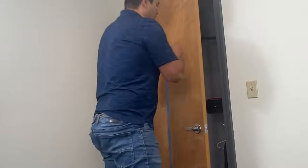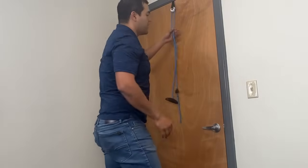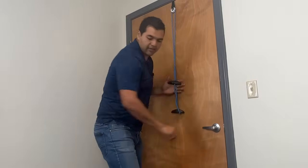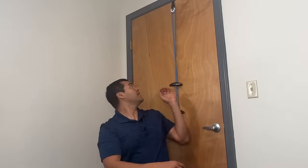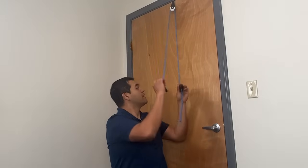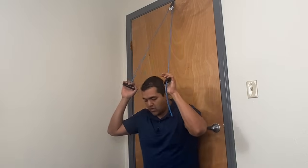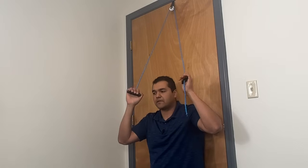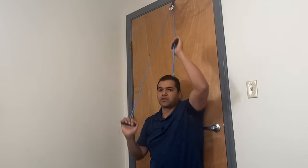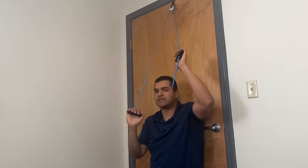Make sure your door is secure and that nobody's going to come in — you might lock it for safety. Then grab a hold of the handles. Usually when using this in a physical therapy or physio clinic, people just go up and down without any specific direction on how to do it. They'll just say move it up and down.